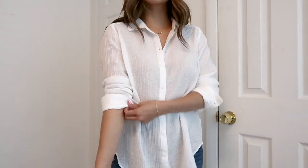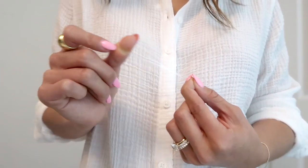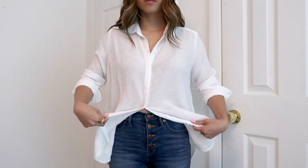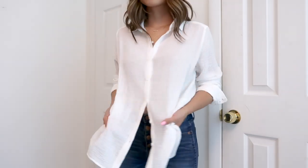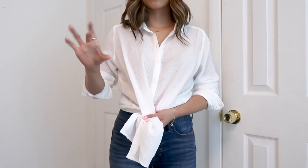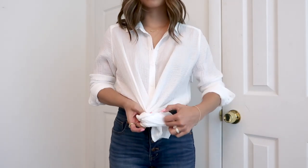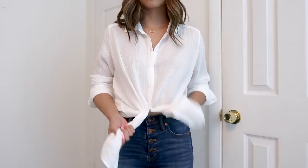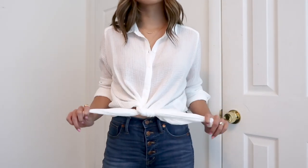Another thing I like to do with button downs is tie them in the front — it shows off your waist and gives you a little more of a figure. I unbutton it from the bottom to hit the top of my jeans, fold it under in the back, gather in the front, and secure it with a hair tie. Then take the two front pieces and tie them in a single knot. Because we used an elastic band, you don't have to double knot it.